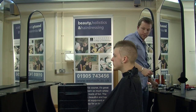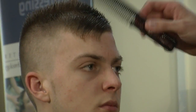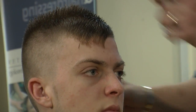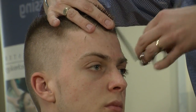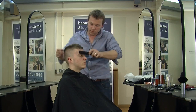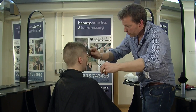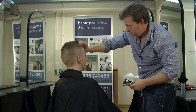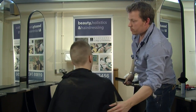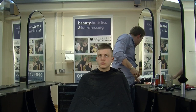Now we move on to the front. A little bit more spray. Because you've taken half the fringe away, it will just be pecking a little bit out, just to give it a bit of texture, just to move around a bit more. All I'm going to do is just go into the front and just gently take a bit away.